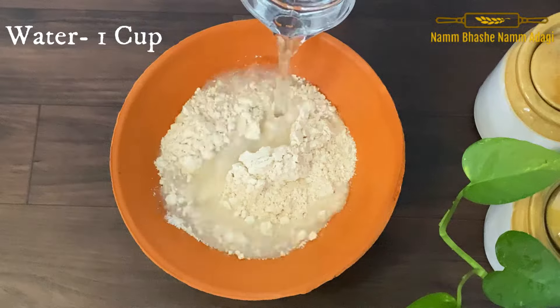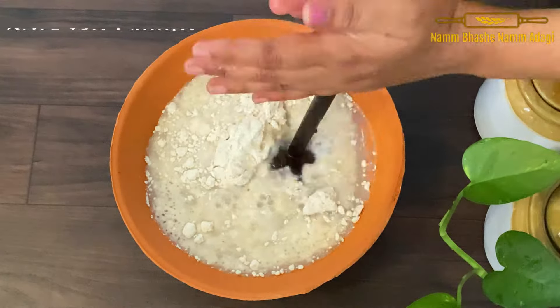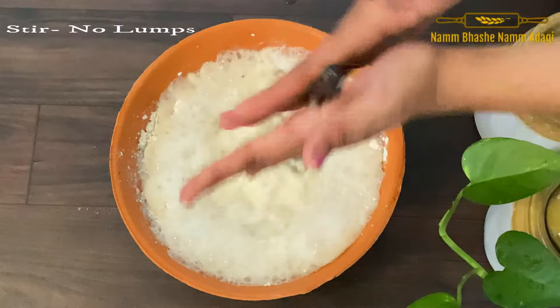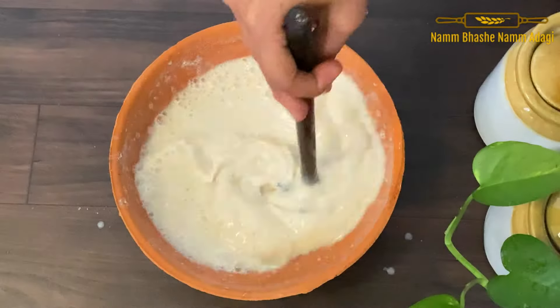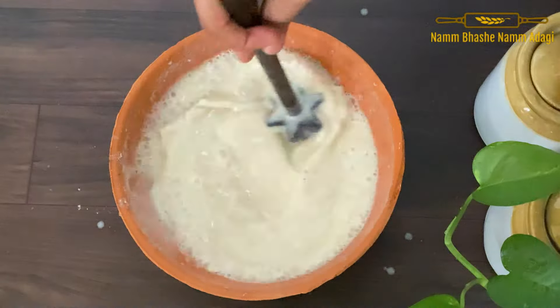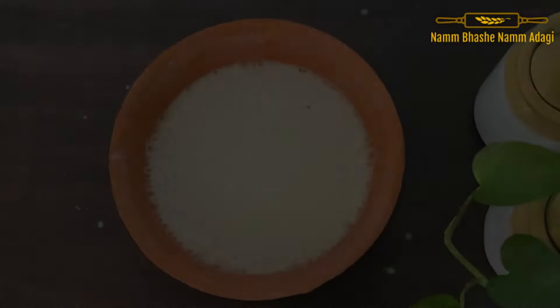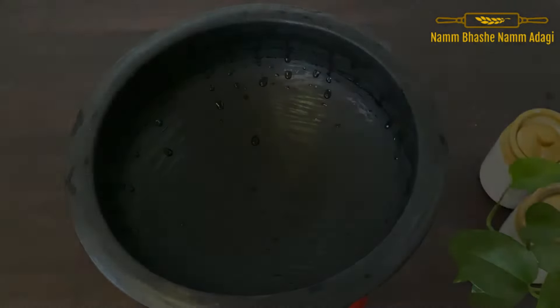We have to mix with a cup of water when you are doing this. You can mix the water for a minute — mix the water with the glass as well. Do it.